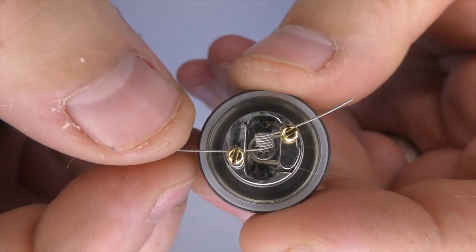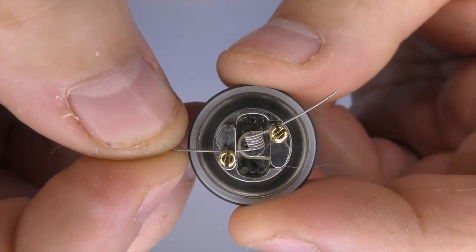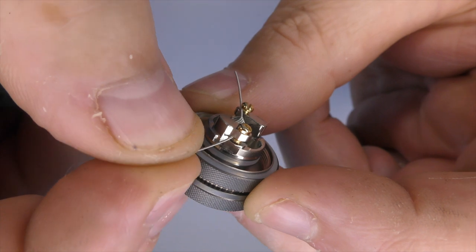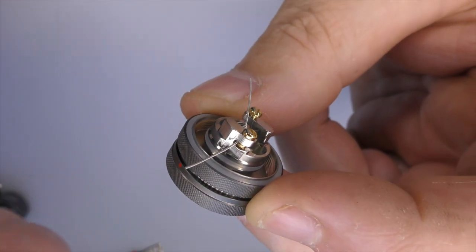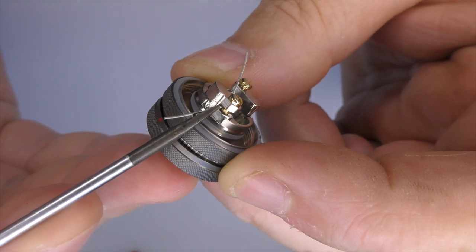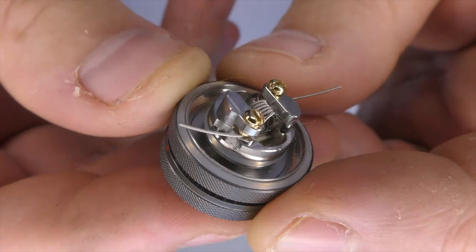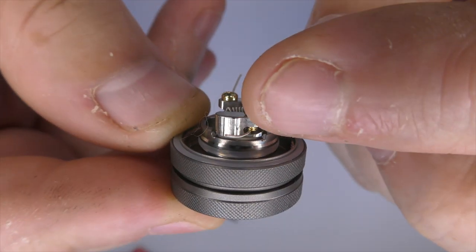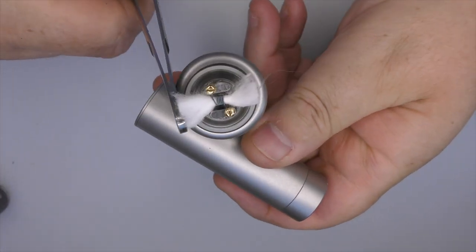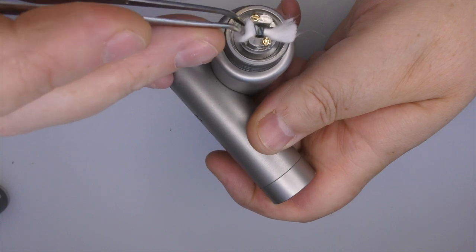Using one of the smaller coils they provide, and given there's nowhere to trap the coil, it's far too easy to get the thin wire on the wrong side of the screw. That's a bit of a faux pas on their part - if you're going to do a mouth to lung tank, you shouldn't have that big a gap beside the screw. It's not a complicated one to wick though - just cut your cotton to the outside edge and fire the tails down into the well.